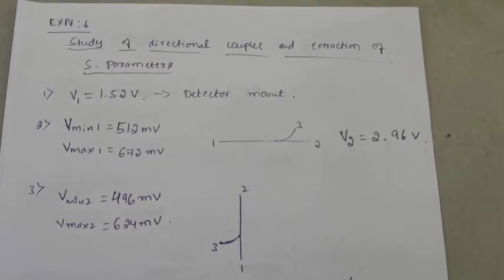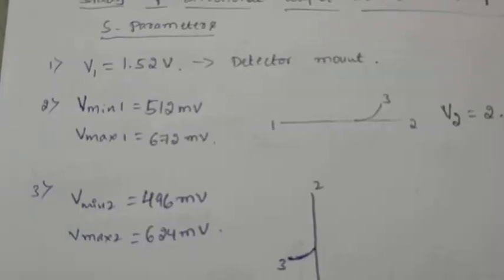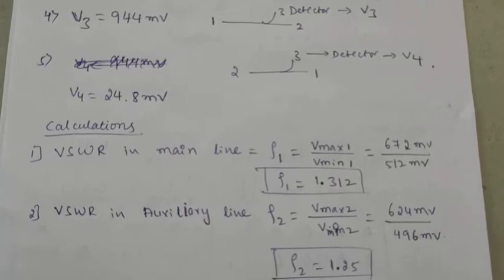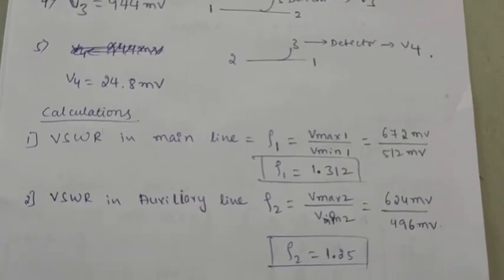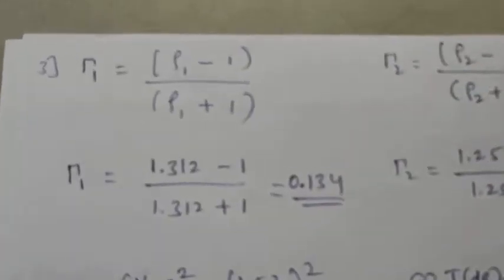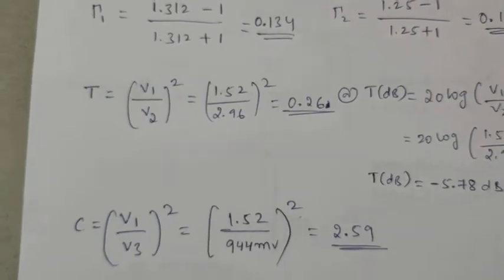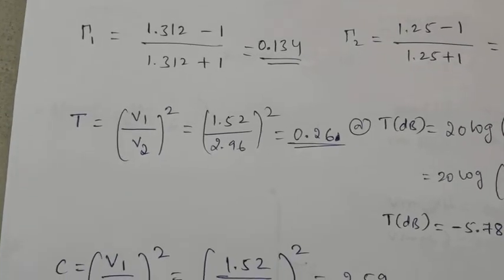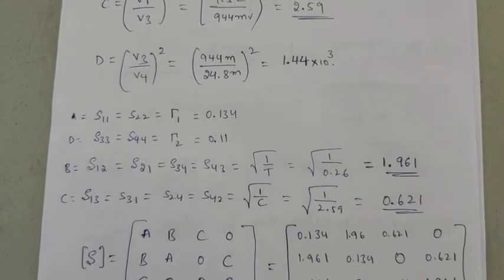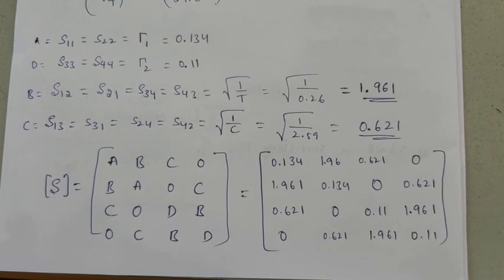These are the calculations. We have measured V1, V2, V3, V4 and calculated Vminimum 1, Vminimum 2, Vmaximum 2, V3, and V4. We calculated the VSWR values for both the main line and auxiliary line conditions, substituted those VSWR values into the reflection coefficient formulas, and calculated reflection coefficient 1 and reflection coefficient 2. We substituted the voltage values V1 and V2 into the T, C, and D calculations — where T is transmission loss, C is coupling, and D is directivity — and calculated the S parameters, substituting them into the S matrix of the directional coupler.